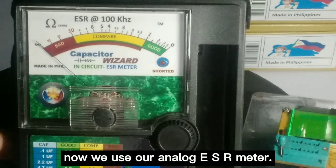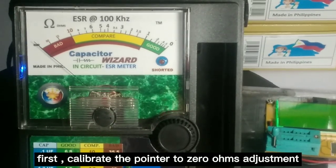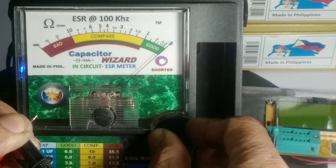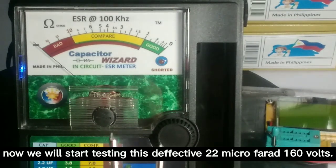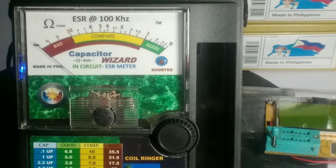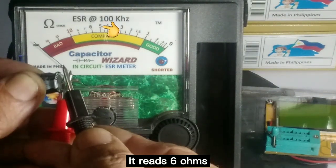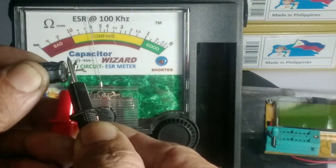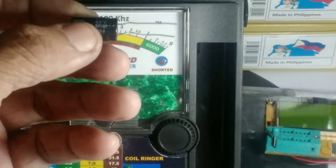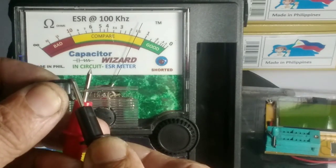Now we test a new 33 microfarad — you'll notice the red LED short indicator glows. Now we will start testing this defective 22 microfarad 160-volt capacitor using our analog ESR meter. We test this bad cap — it reads 6 ohms. Now we test the new 22 microfarad 160-volt — it reads 1.5 ohms.